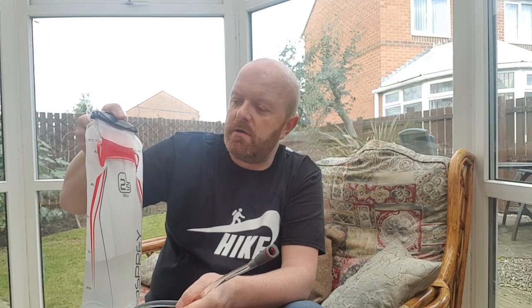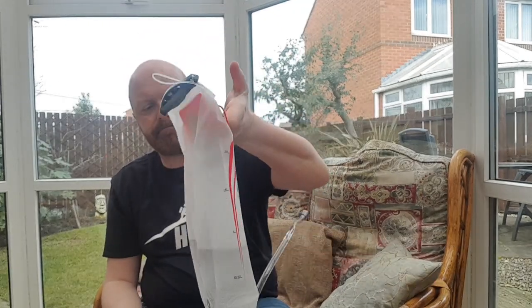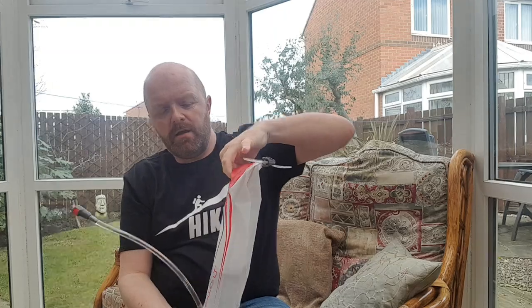What I also like about this is if you've got your tent up and you want to just go and filter some water — maybe go to the water source, tap, or whatever — there is a nice little carry handle there, so it's very easy to carry.